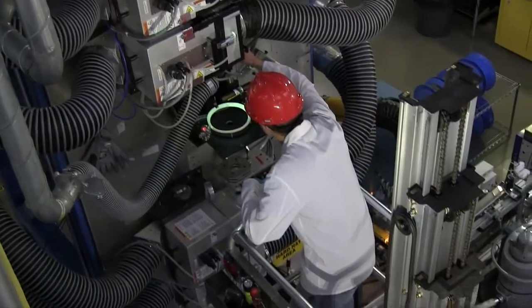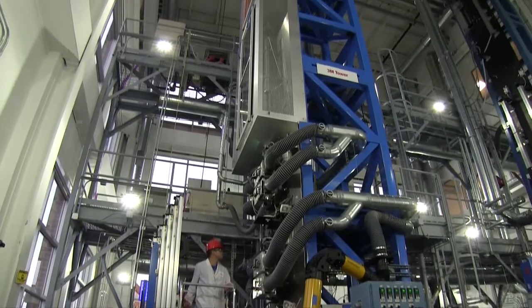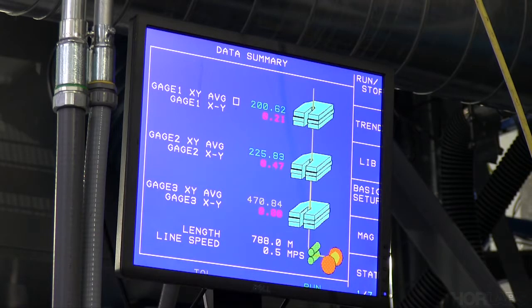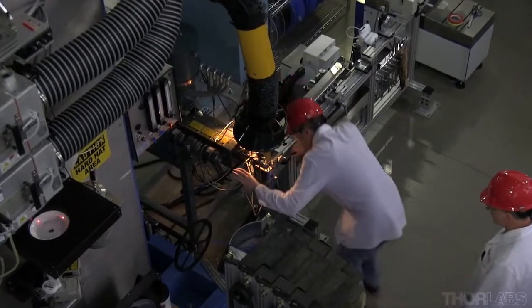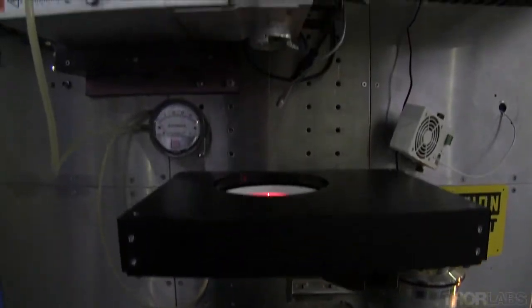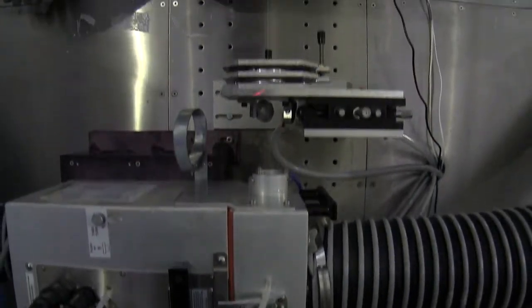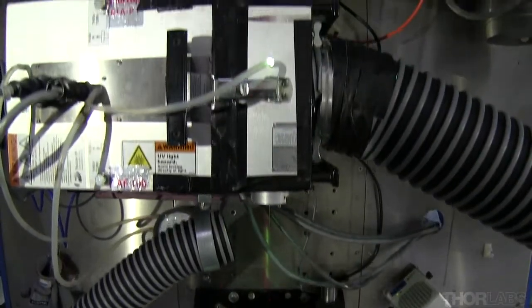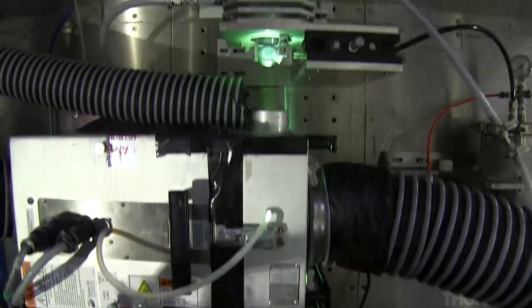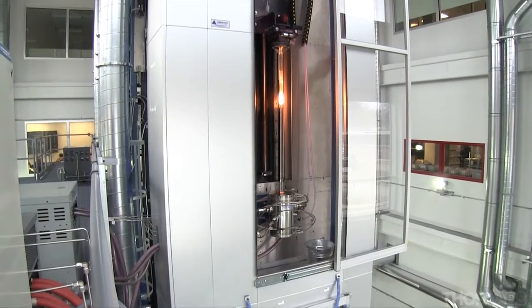The fiber is closely monitored as it makes the 36-foot journey from the top of the tower to the capstan below. Three meters provide real-time diameter measurements to computers controlling both the speed of the top feed and the capstan. These speeds are constantly being adjusted to ensure consistent diameter throughout the length of the fiber. Our engineers also monitor the location of the fiber as it travels through the many devices and make adjustments when necessary. It is important that the fiber is perfectly centered because any rubbing will negatively affect the quality of the end product.